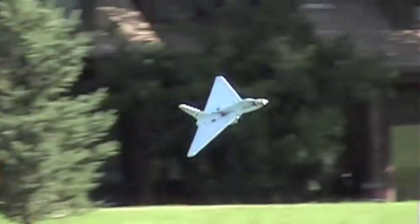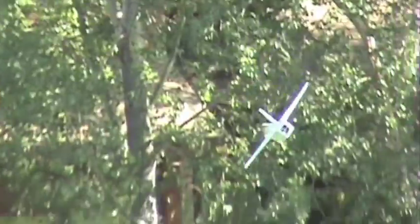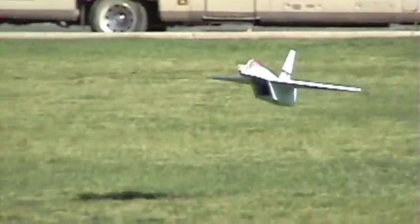I think I'm going to build another one of these, maybe a little bit smaller, with the Grayson Hobby micro park jet motor, so it'll probably be a bit faster and more powerful.